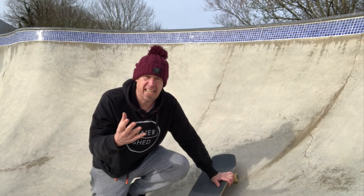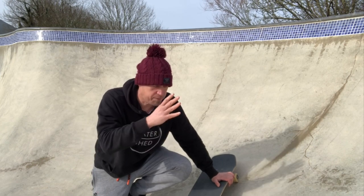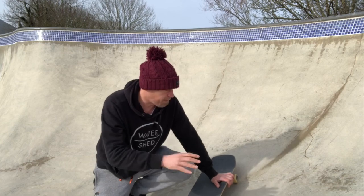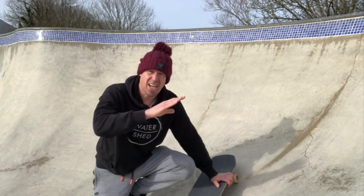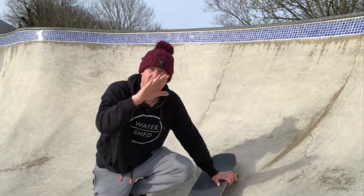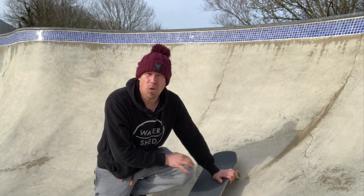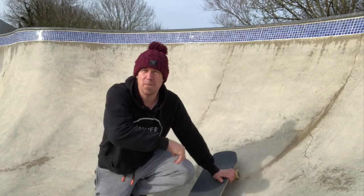My goal today is if I can get round a few frontside fakie carving turns in the pool, and if I can get the backside carving turn fakie up to the tiles, I'll be super pleased. I'm getting ready to fall off a whole lot — let's see how we get on.